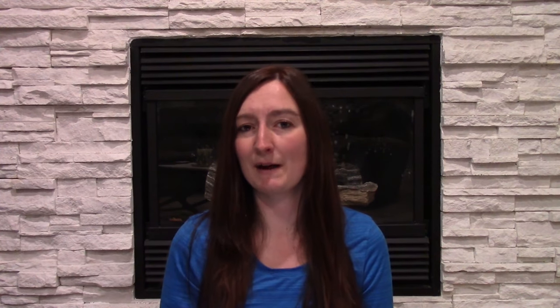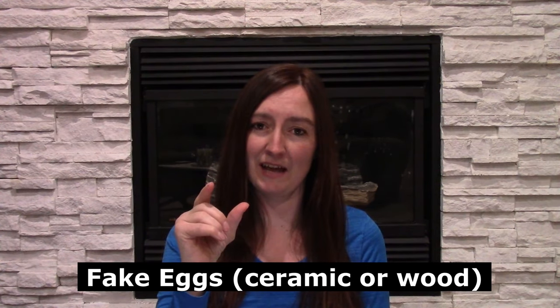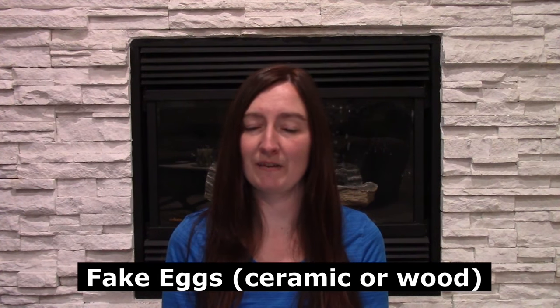One of the best tips is to buy the little wood or ceramic eggs — just fake eggs that you put, probably just two, in the nesting box. Chickens like to lay where there already are some eggs, so that is your best number one first step: put a couple of fake eggs in each nesting box to encourage your young hens to lay there. Then just collect the real eggs each day as they lay.